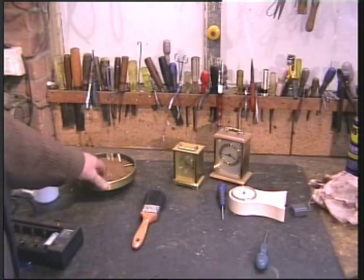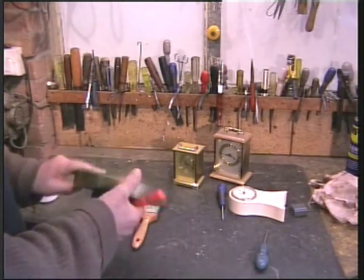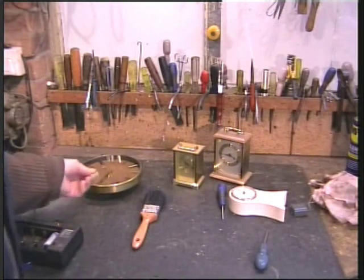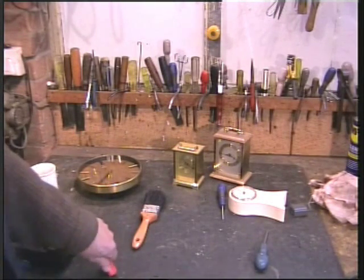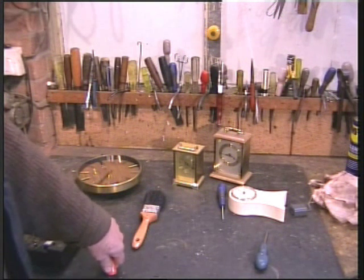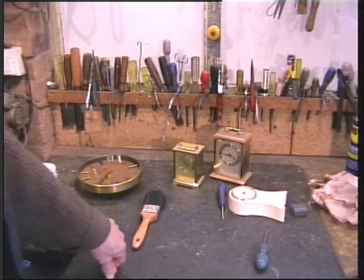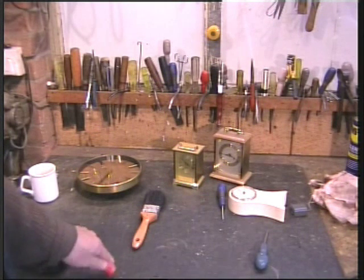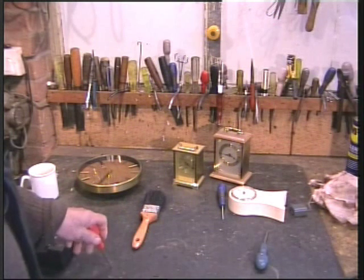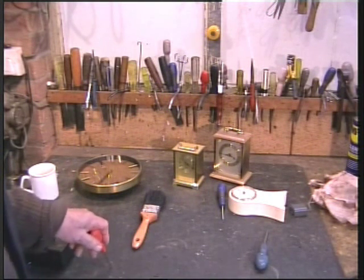You can buy little quartz movements off eBay for instance — they are under a pound. But when it comes to tide clock movements, which essentially are just running slower, they are considerably more. A little bit cheaper in the States, but they are certainly not cheap here. In any case, I prefer to make things.